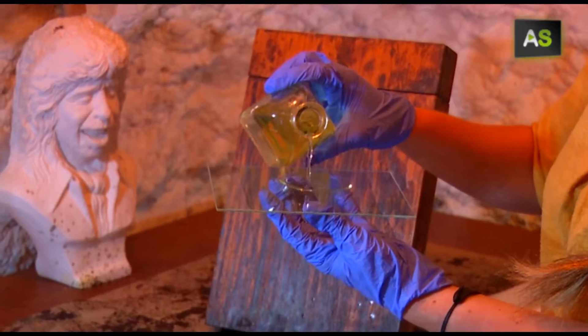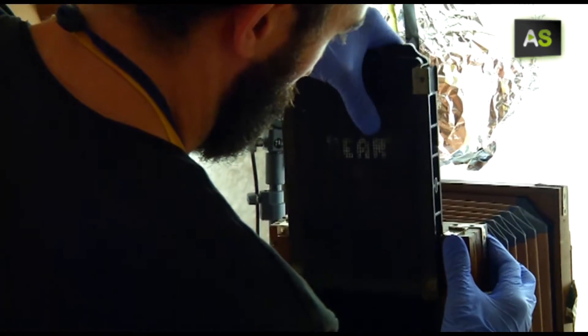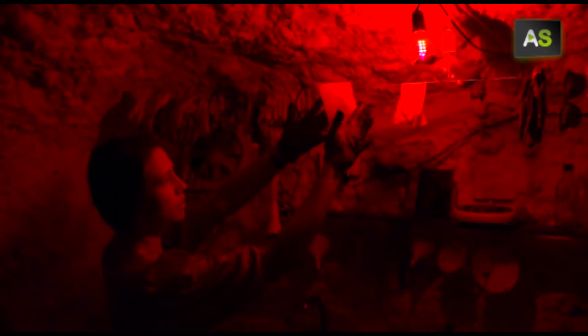They make portraits by following the collodion process. A plate is sensitized with silver nitrate and it is ready for the camera. The picture is taken using very long exposure times, up to 30 seconds.